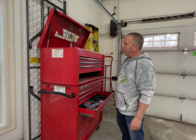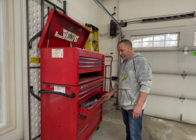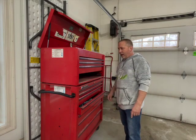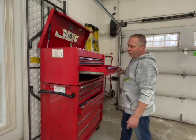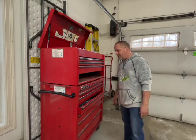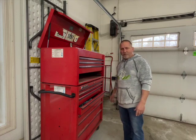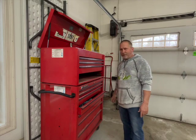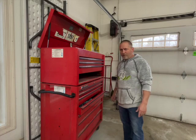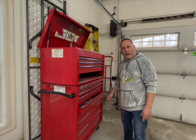Hey guys, I've got this Viewpoint Toolbox here and the sliders on this box were pretty rough so I contacted Snap-on. I'll leave a link in the description of where I contacted them. I told them the slides were really rough and they sent me new slides — however many I needed, no questions asked. They said don't throw away the old ones until you get the new ones. I watched a guy beat the crap out of his toolbox to put in the slides, and I thought there's got to be a better way, so I decided to make you a video.